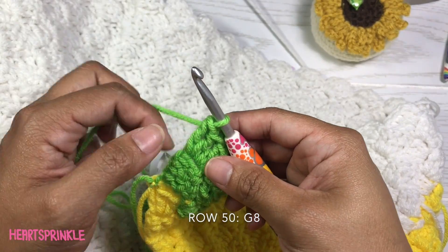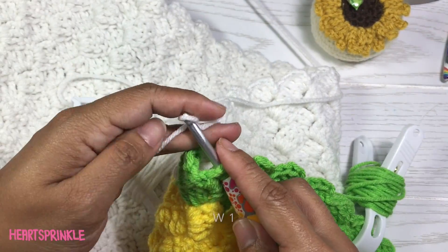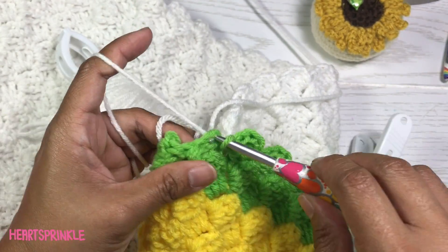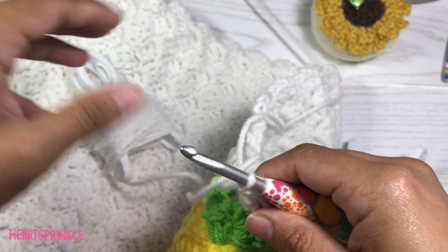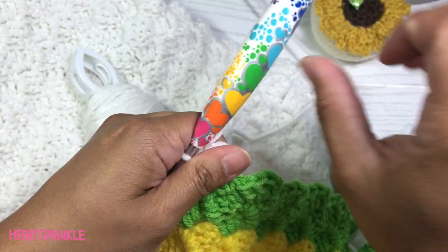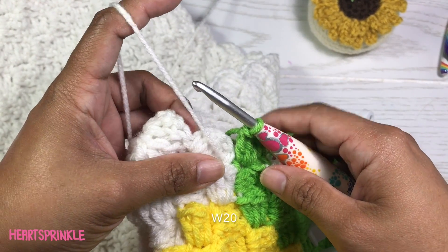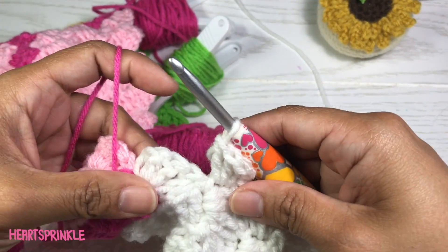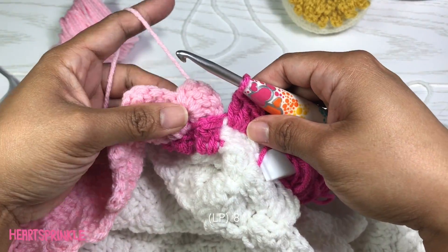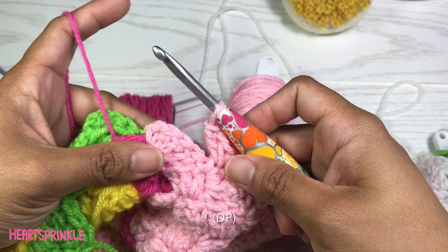Now we're starting on row 50 and you need 8 green. Now we need 1 white and I'm attaching a new bobbin, then 1 green and I'm attaching a new bobbin, 20 white, 8 light pink, 1 dark pink. To finish off row 50 you will need 10 green.